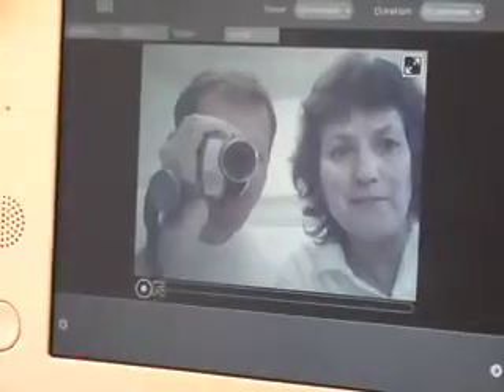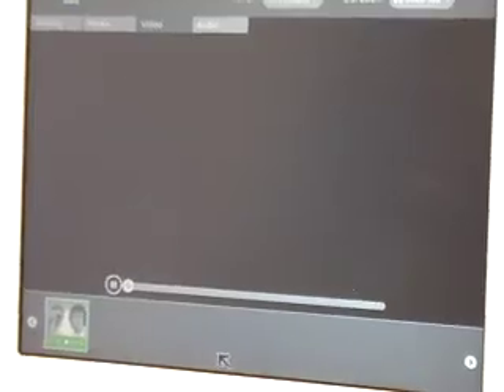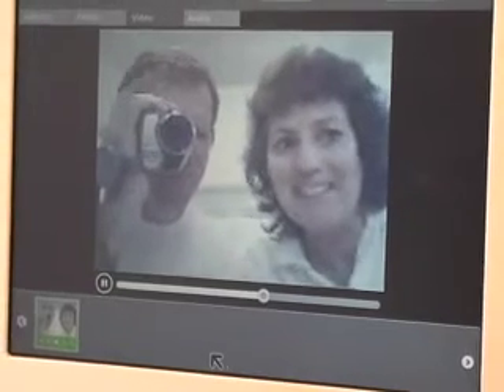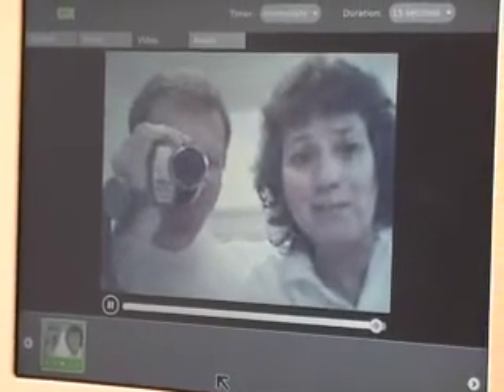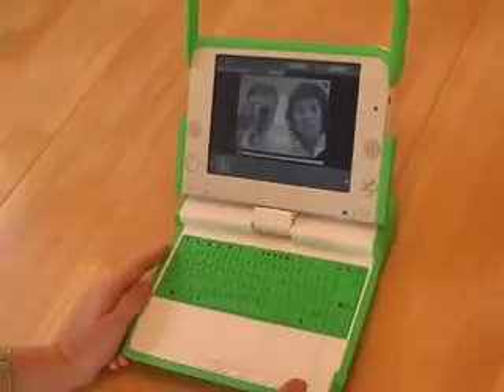It does take a little bit of time to save it, but you're going to be really disappointed when you see what the video looks like. Believe it or not, this is the quality you get. Let's hit play. And there we go. So you can see that the video quality isn't maybe anything to write home about — pretty bad — but you can do audio recordings, video, and photos.